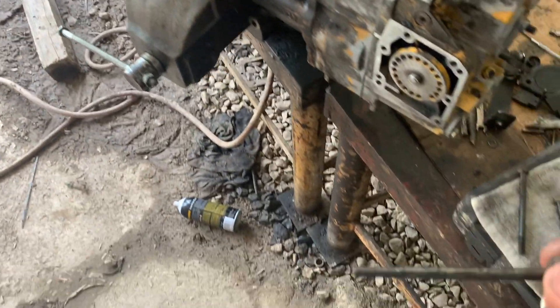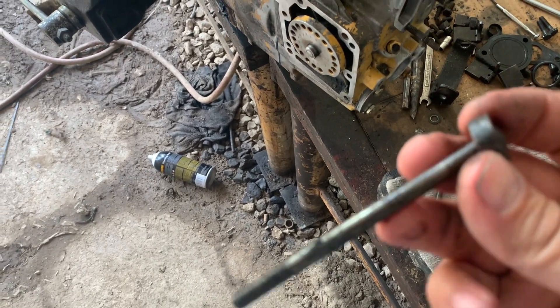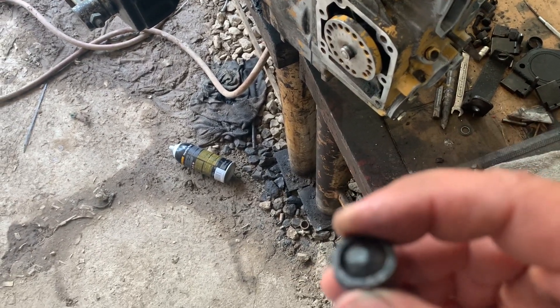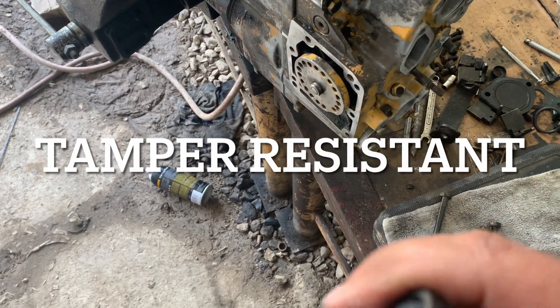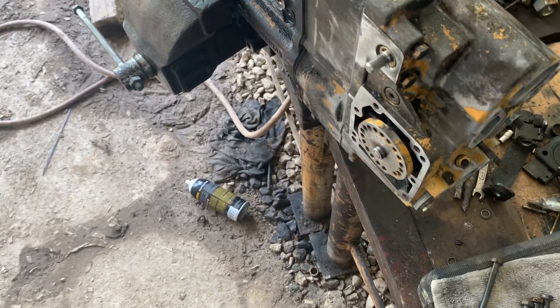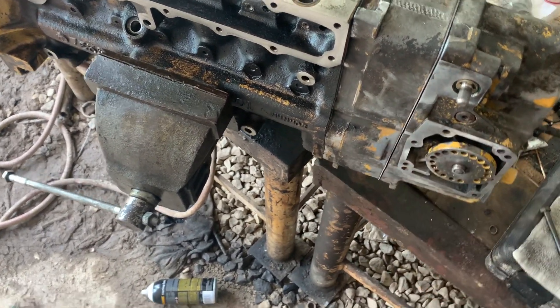I probably built this pump myself years ago and they have what's called breakaway bolts. They have a head on them and a collar, and you tighten them down until it snaps off the head. When it snaps off the head, it's tamper resistant — that means nobody can get in here and mess with your governor stuff.